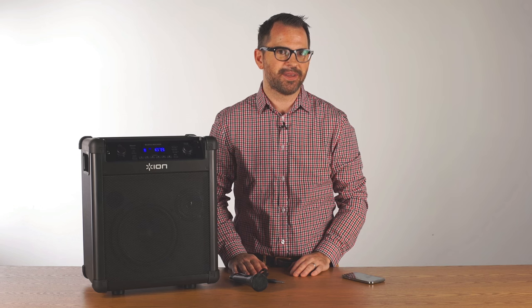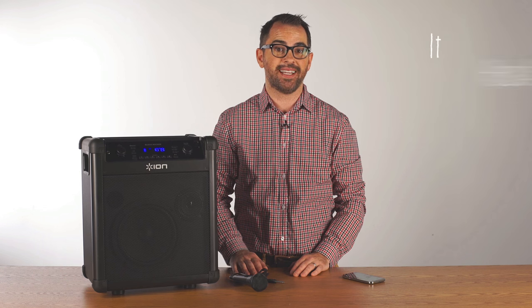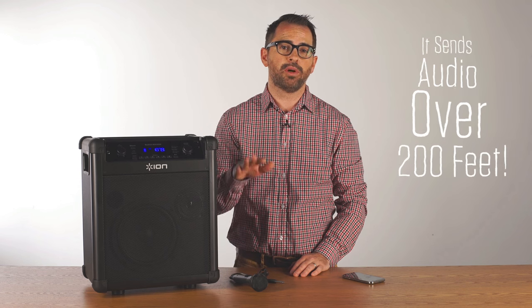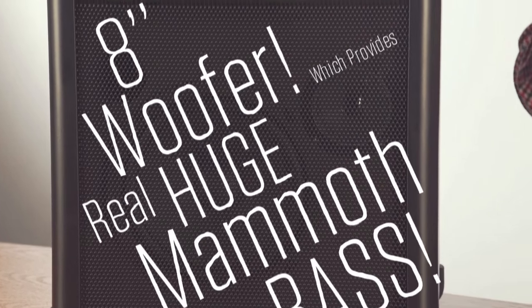The Blockrocker IPA76C is a great outdoor speaker and that's because it has a 75 hour battery and 50 watts of power. This product is super loud, it sends audio over 200 feet, and it has an 8 inch woofer which provides real huge mammoth bass.